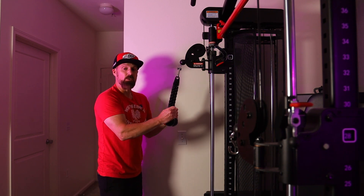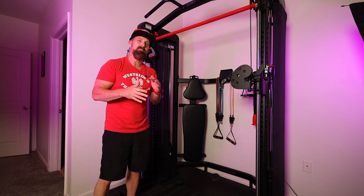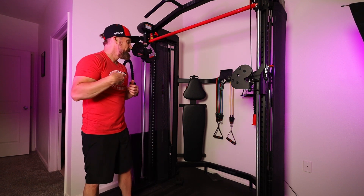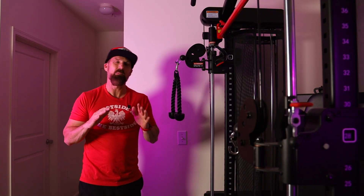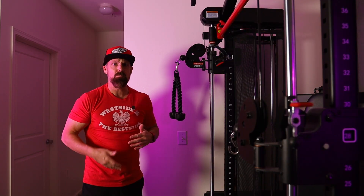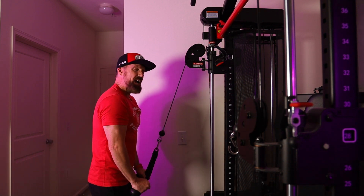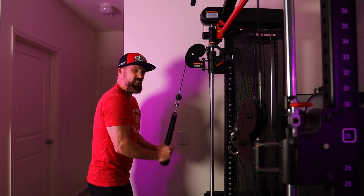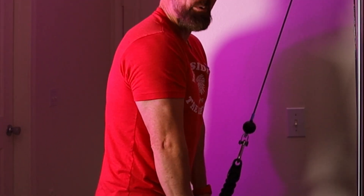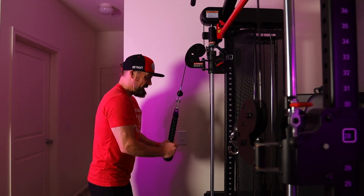Depending on your goals: if you're looking to build muscle, go heavier and aim for 10 to 15 reps, feeling it around rep 10 so that by 15 you can't get another one. If you're looking to tone your triceps and don't really want to build a lot of muscle, go lower weight and more reps — maybe pushing 20 — but you're not going to failure, just trying to tone those triceps up. I have it on a lightweight right now just to show you. It's a great exercise and I love doing this one.